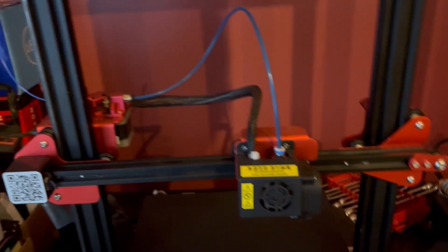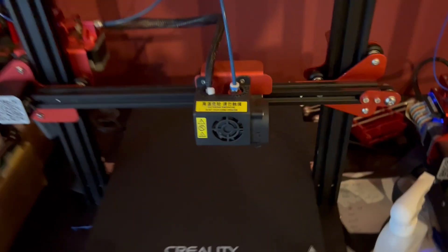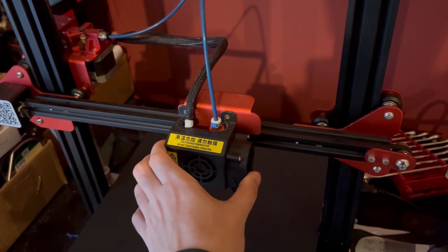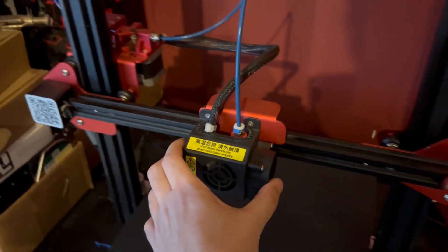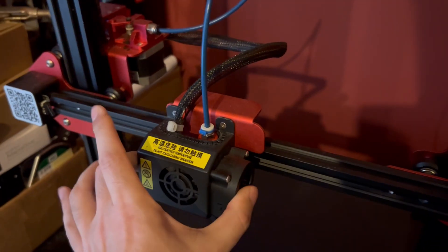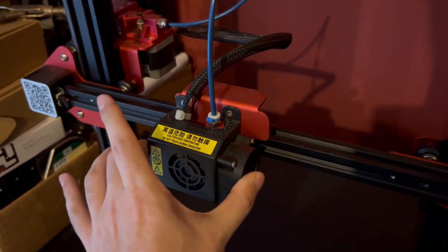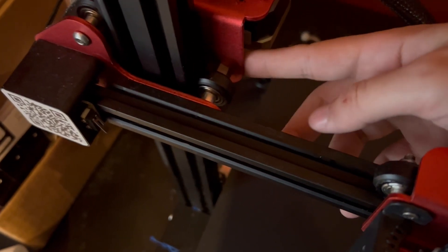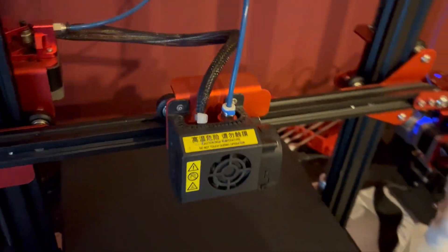You also want to make sure that all your bolts and everything are tightened. Sometimes the carriage will come loose, so every now and then I'll just try and wiggle it to make sure it's really secure. Most printers have these nuts that you can just take a wrench to and adjust the tightness of the rollers on it.